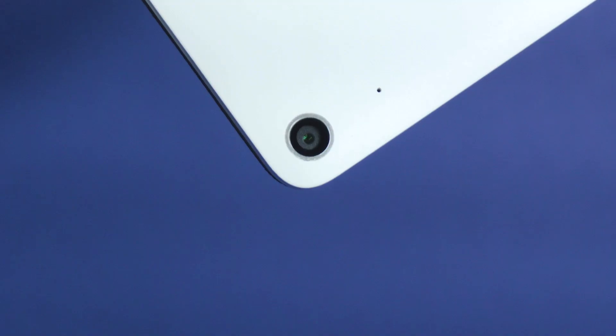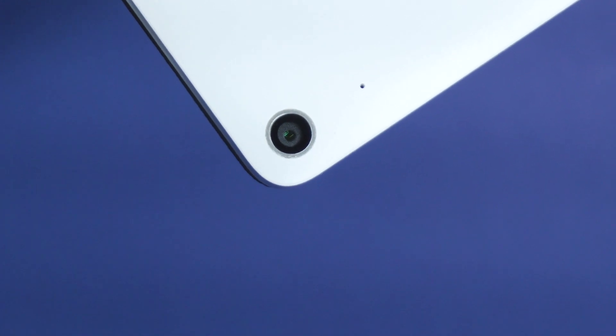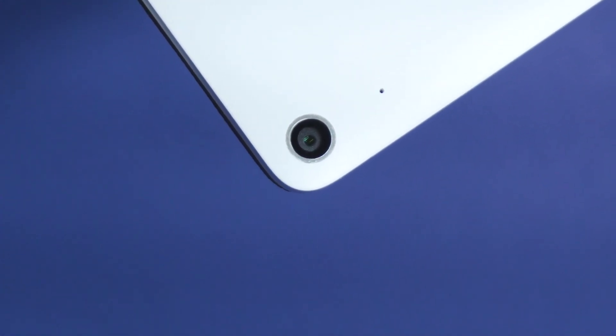As for cameras — just like on all other laptops, they're an afterthought. They're there if you need them for video calls, but don't expect much.